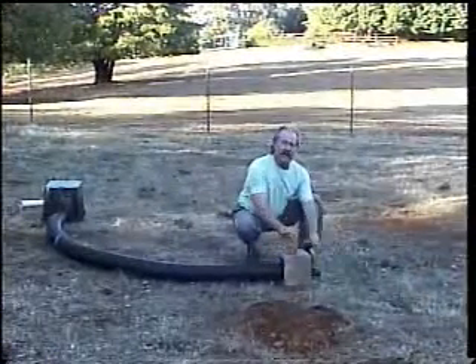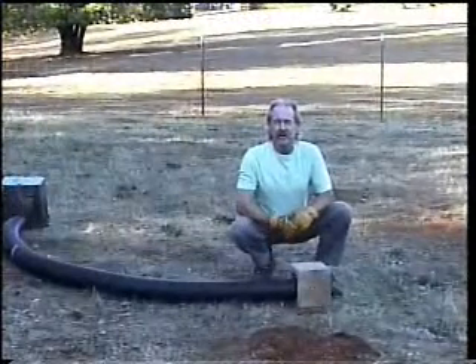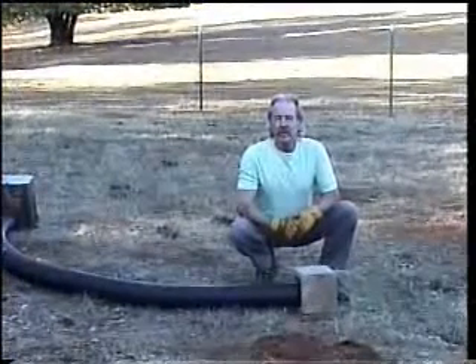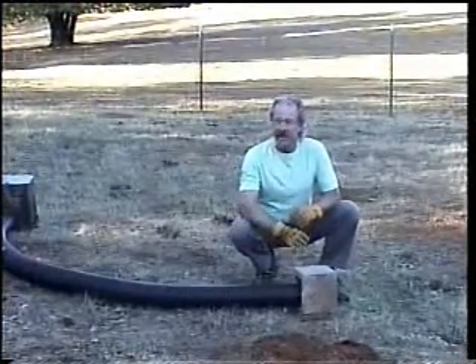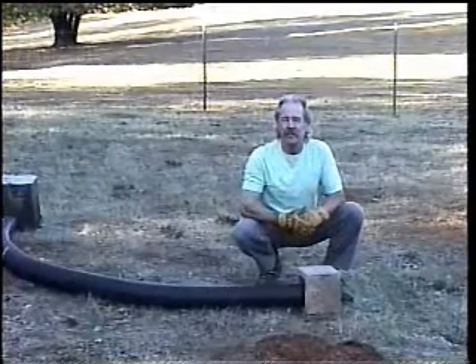That shield actually acts as a foyer for the young chicks. When they're about two weeks old, the burrowing owl chicks will come out and hang out in the foyer while the parents are getting food to bring back.